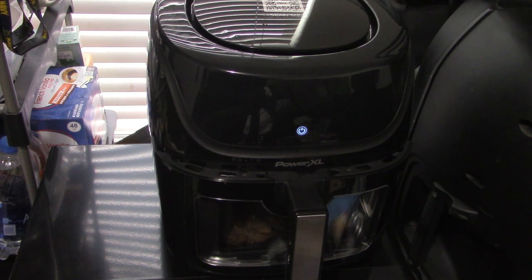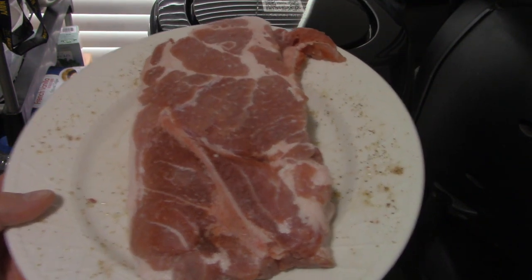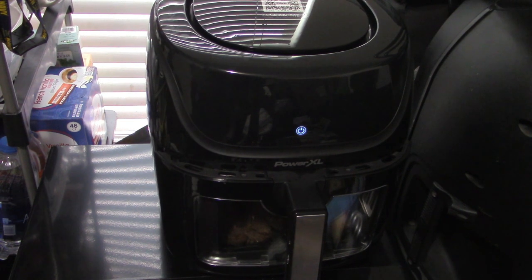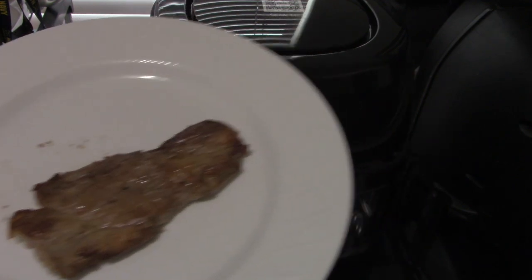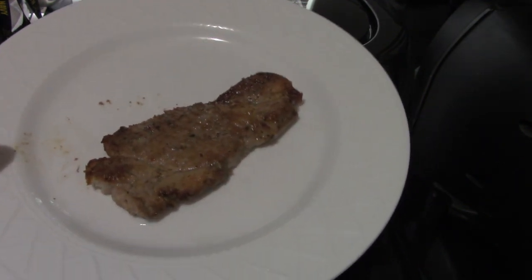Let me show you what it looks like in the middle — medium rare or medium well. Let's taste it. Oh wow, pretty good! So coming from a raw frozen piece of meat to a cooked piece of meat like this — yummy. It's seasoned with garlic and pepper.